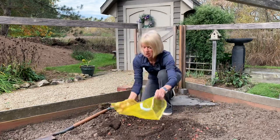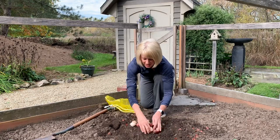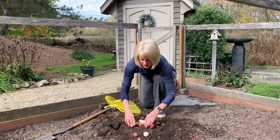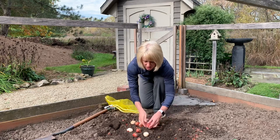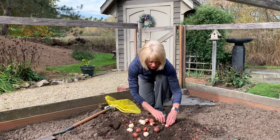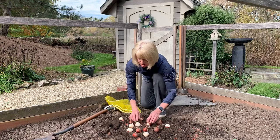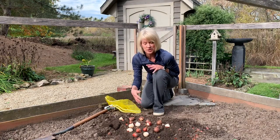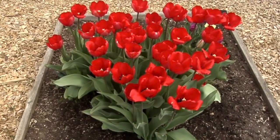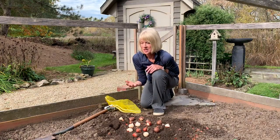I'll lay the bulbs out on top of the dirt so you can see — but I would dig all the soil out first. I would plant one in the front and then spread them out from there. You want it to be natural, so don't make it a bunch of straight lines within the triangle. It's going to be a loose triangle, narrow in the front and wider in the back. When these bloom in this fashion it's going to look really natural. You can do this with daffodils, tulips, or a number of different bulbs — it just looks more natural, like they've naturalized there.